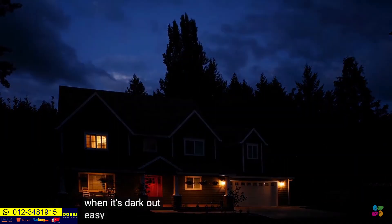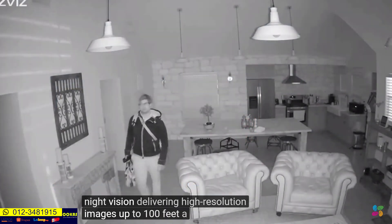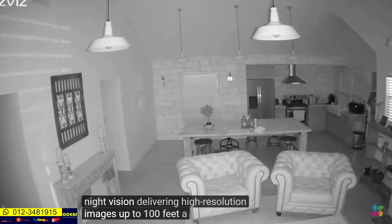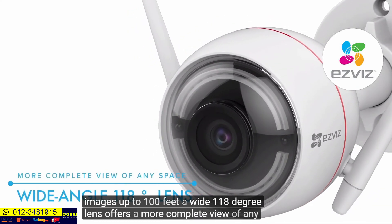When it's dark out, EasyGuard automatically switches to night vision, delivering high-resolution images up to 100 feet. A wide 118-degree lens offers a more complete view of any space.